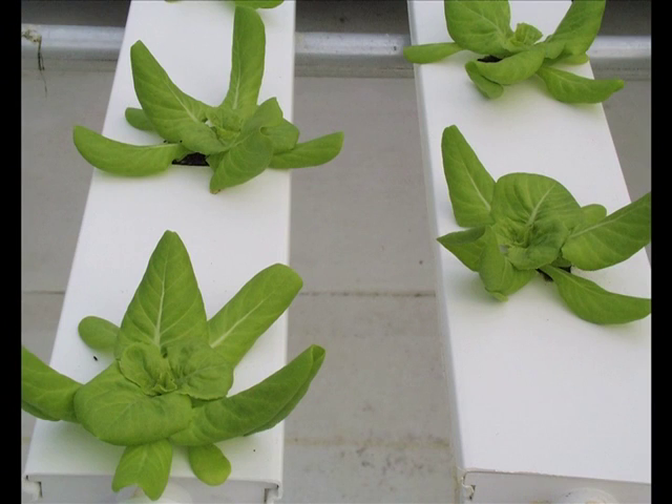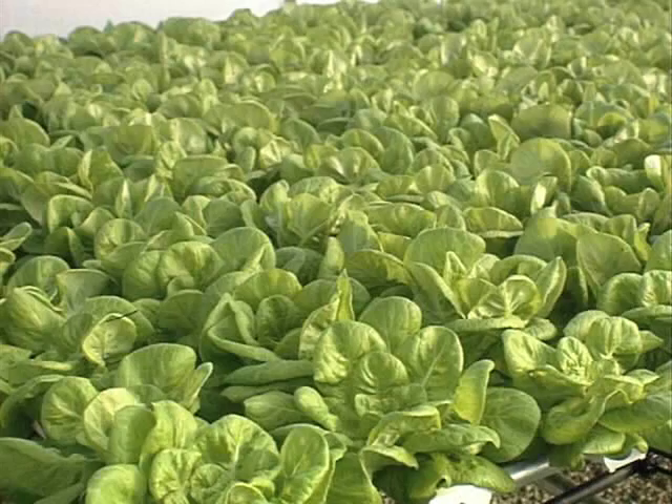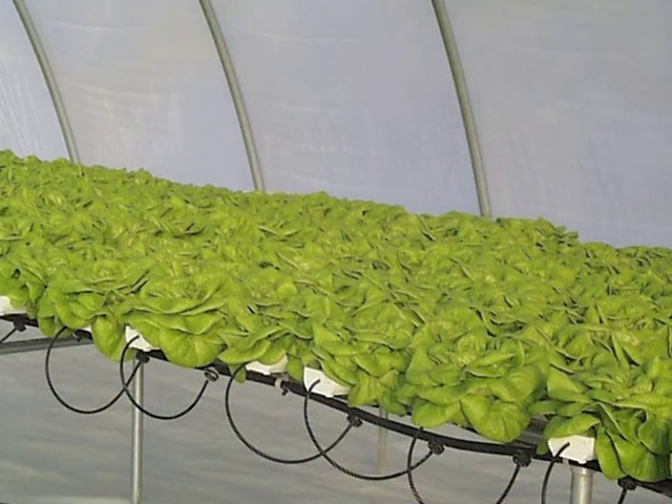Over here, the plants in these channels have been in here for about a week. Up here, these plants have been in the channels for about two weeks. These ones, three weeks. These plants have been here about four weeks, and they're ready to be harvested.